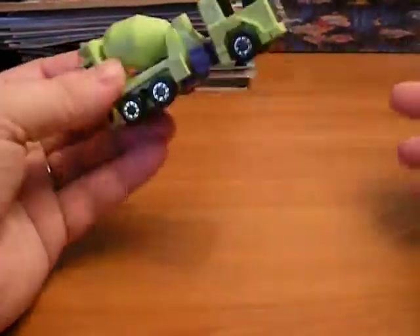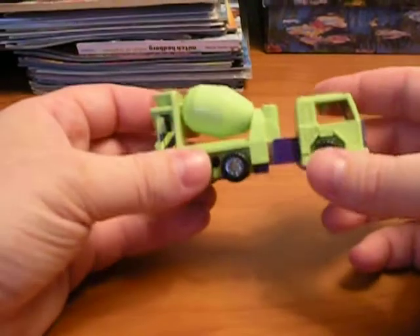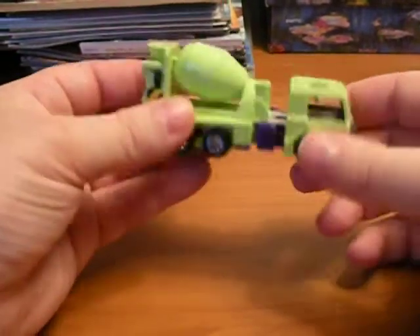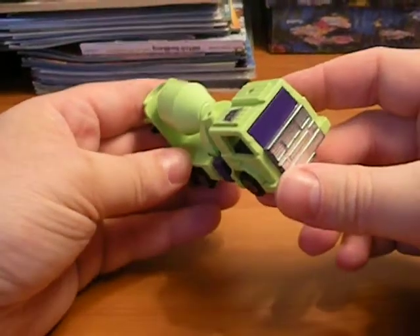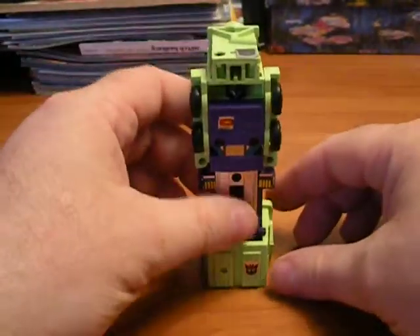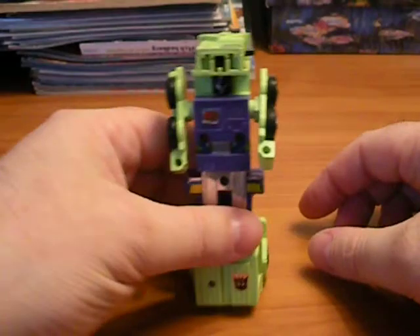She wasn't going to buy me some giant Transformer since she wanted to make sure I was going to like what I bought. I carried him around everywhere with me. I no longer have my original, but I found him at a flea market for 60 cents, so I thought it was really cool. He's actually the most simplistic to transform — you just do that, spread his arms out, and ta-da, you've got Mixmaster. He probably has my favorite head out of all the Constructicons.